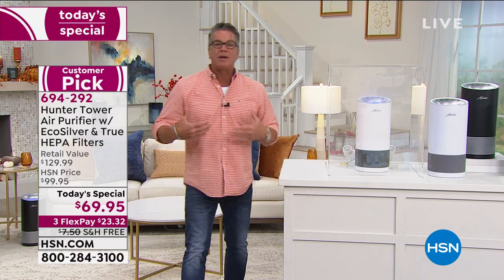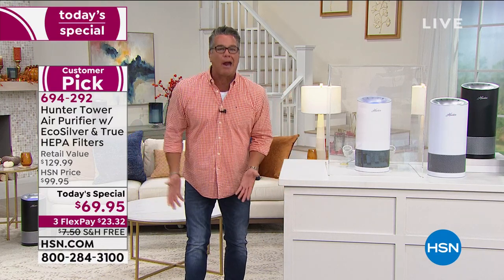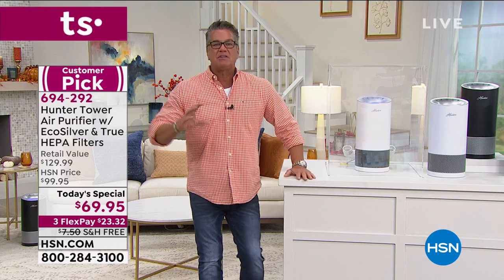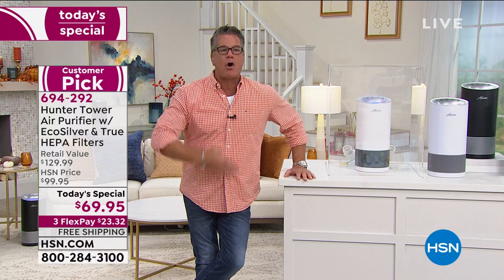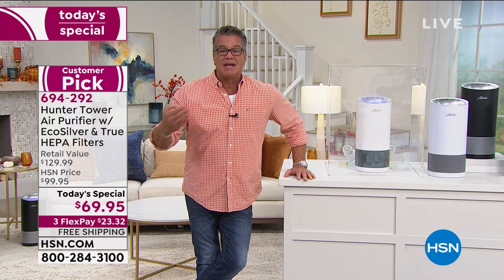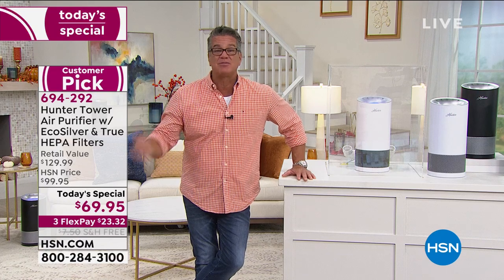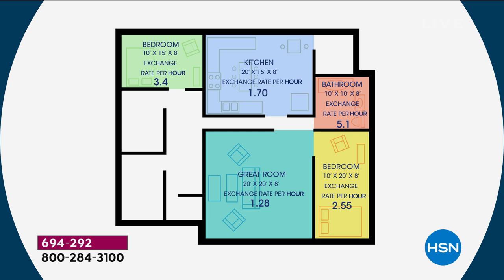Some people put dehumidifiers in too — not a bad idea — but dehumidifiers don't clean the air. This will clean the air that you breathe. And it does it several times over and over a day, depending on where you put it. If you put it in a small room, it does it several times in an hour. It does it at least once an hour in a large room — that's 24 different times it's cleaning the air in that room.